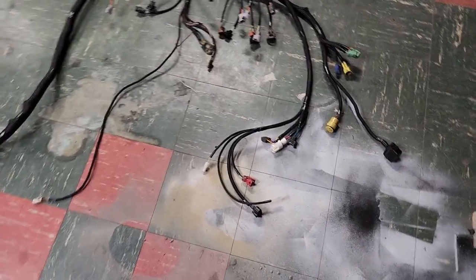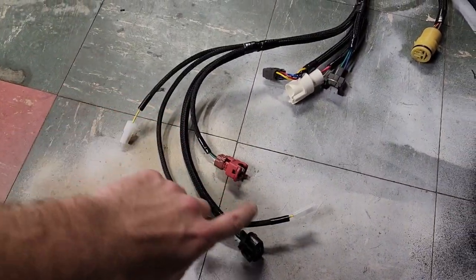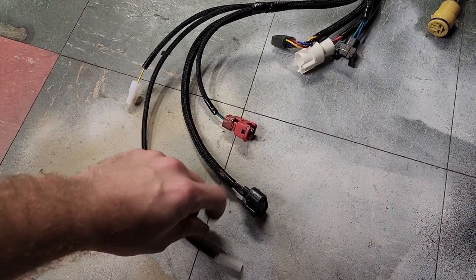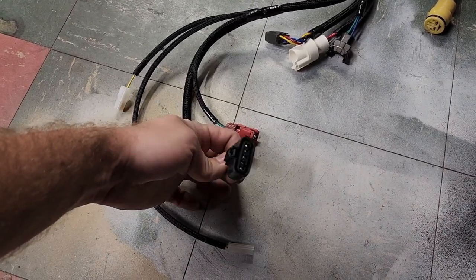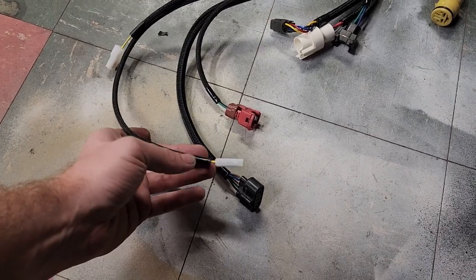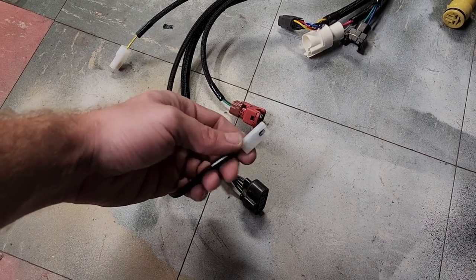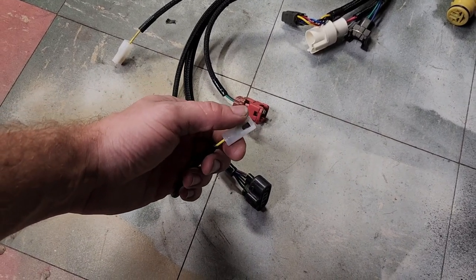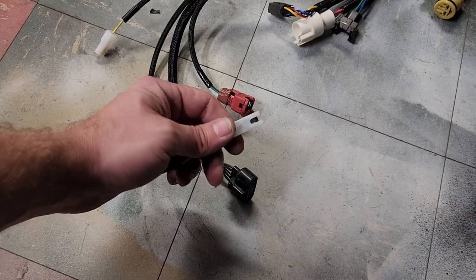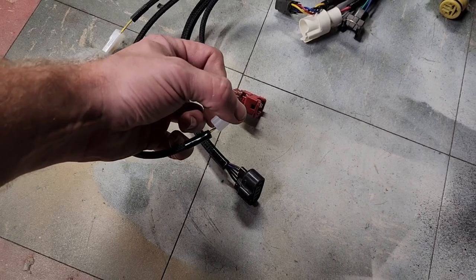We're going to start on what I call the water neck side. The two farthest connectors here are the airflow meter — a 5-pin — and the oil pressure sending unit. This oil pressure sending unit connector is a little unique; you can see it has a slot that clips over the little bung on the sensor. This is a yellow with black stripe wire.